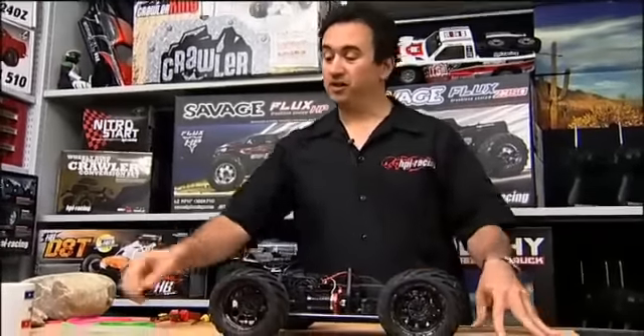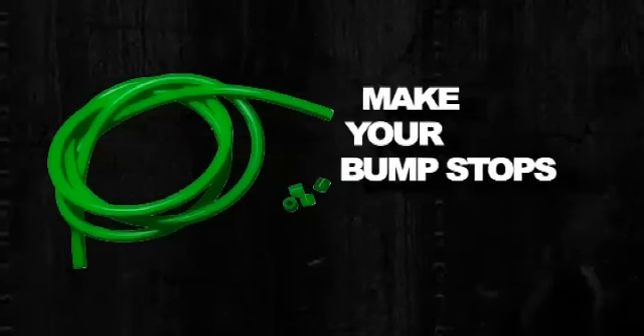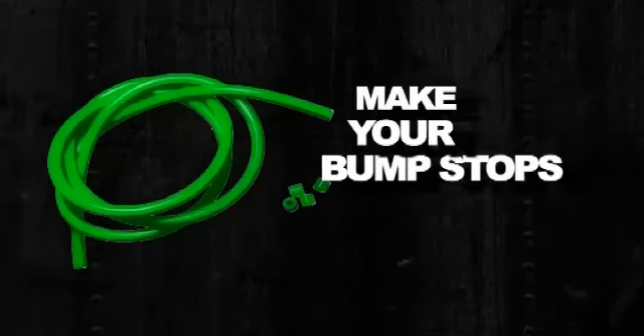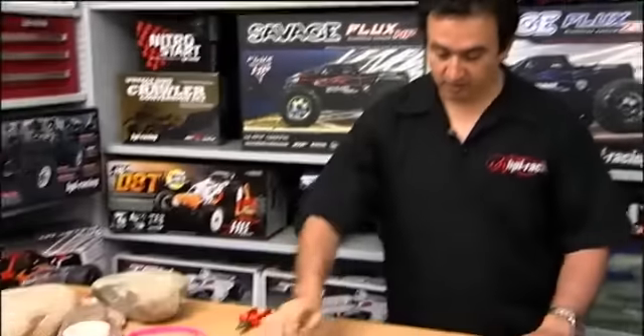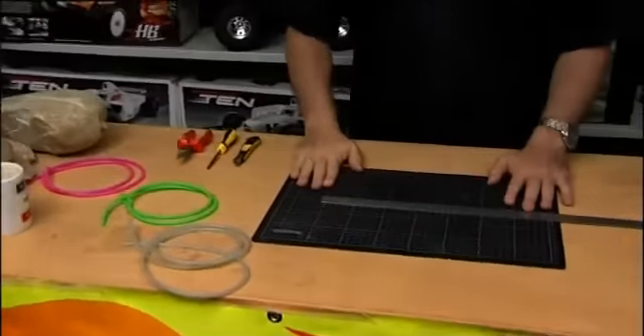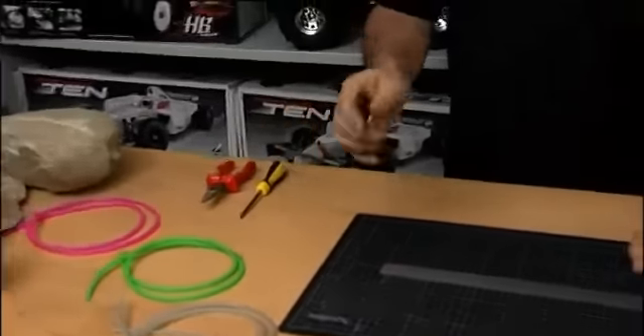So what we're going to do is use nitro car fuel tubing to make simple bump stops. All you need is some fuel tubing, which you can get at any model shop, a safety cutting mat, a steel ruler, and a hobby knife.